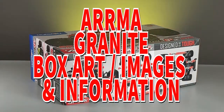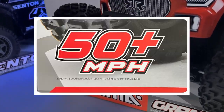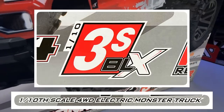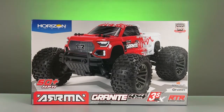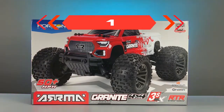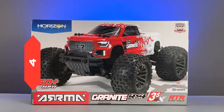Let's take a look at the images and the rest of the information on the box. Let's stand the box on its side so the vehicle on the box is the correct way up, and work our way around the sides of the box in a clockwise fashion. Starting with the top side as side 1, the right side as side 2, the underside as side 3, and the left side as side 4.